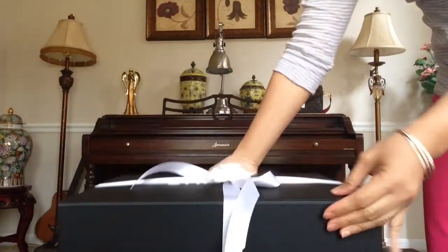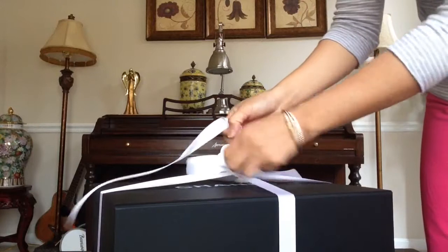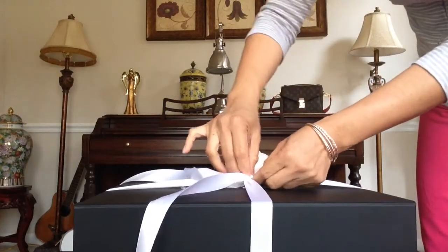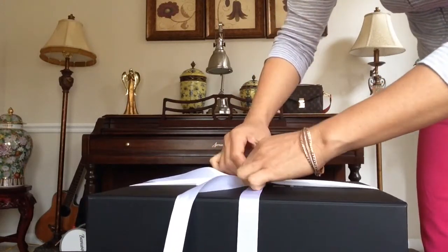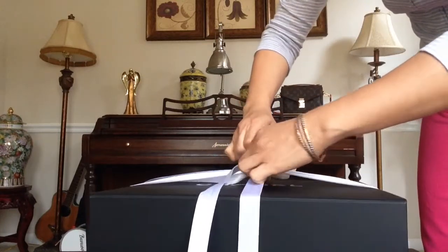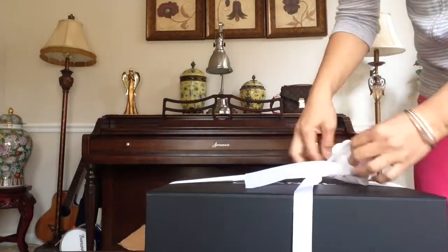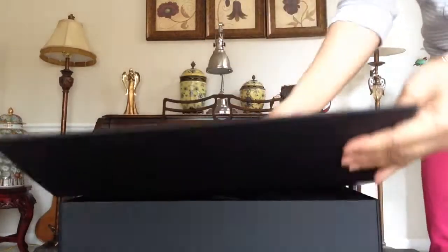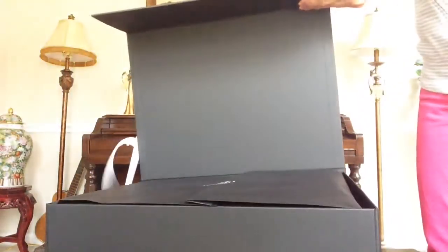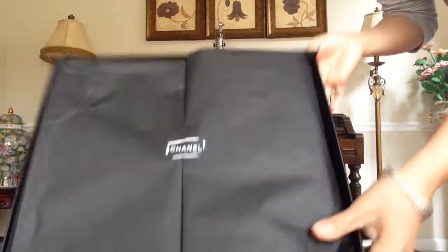Okay, it's beautifully packed and it's tightly knotted. Let's see if this is what I really want. I always like to do it this way.